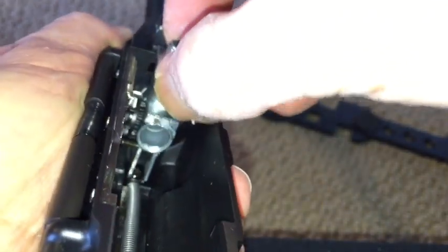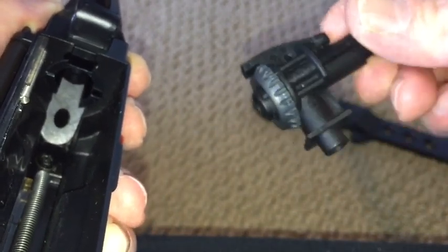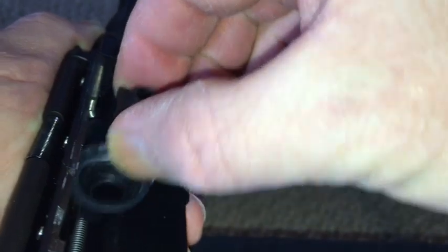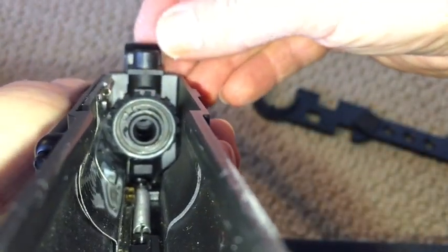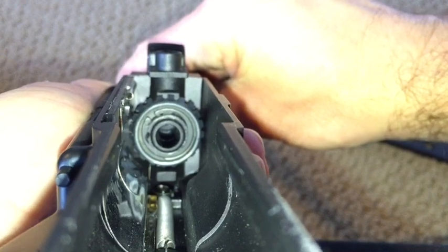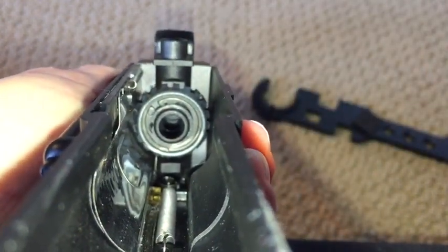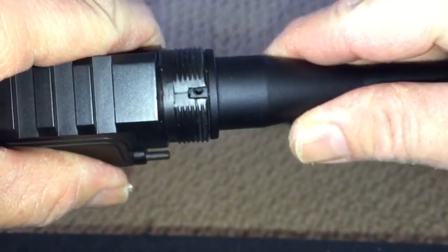I didn't really notice it with this until I tried to upgrade it with a G&G rotary style hop-up chamber, and then I really noticed that it was just off a little bit. Honestly, I never paid any attention to it. So ideally, we want that to be nice and level. As I rotate this, see what's happening? We want to get that clocked perfectly and indexed perfectly, and that should hopefully help stabilize the hop-up chamber and make it nice and level with the upper receiver.